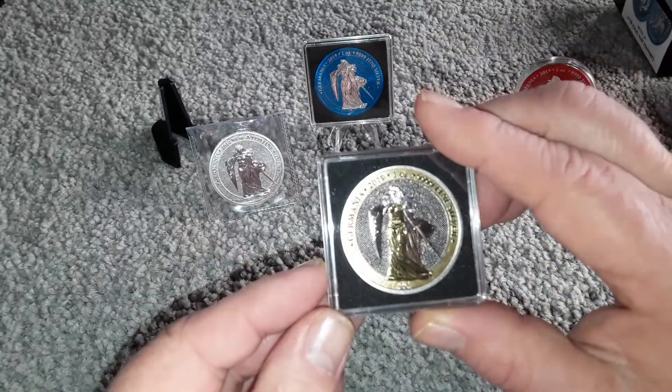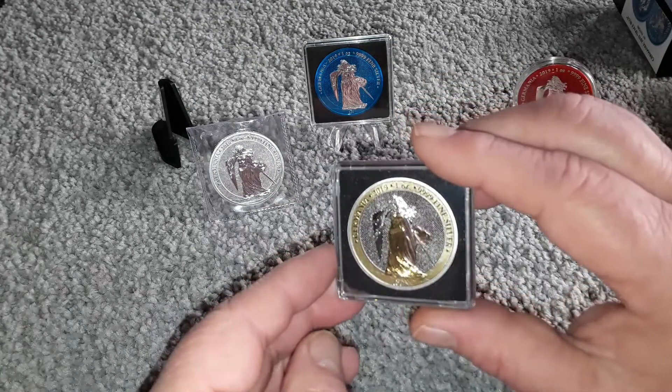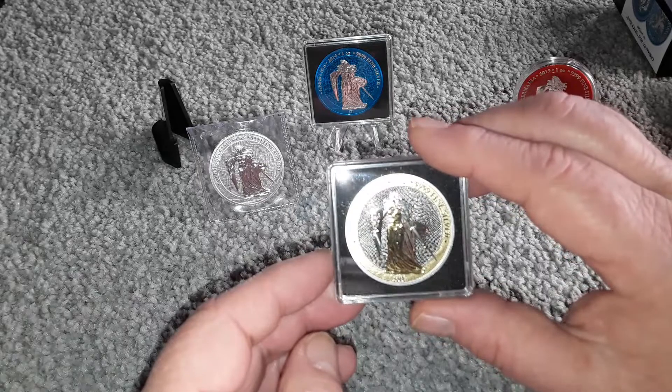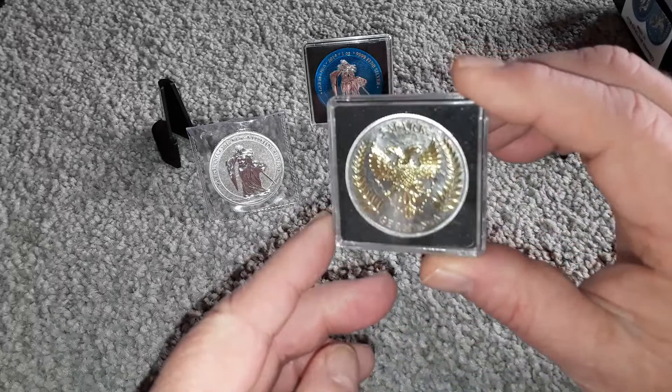Let's see if we can get the six colors here. Man, that is just beautiful.